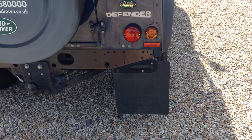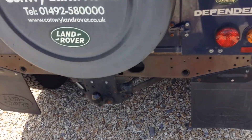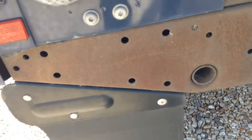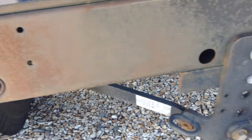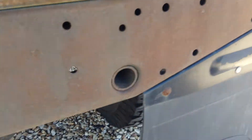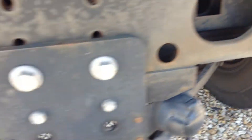Moving on to the rear, you've got your tow bar. There's a spare tyre as well — never been used. You can see the bottom panel there has rusted a bit.